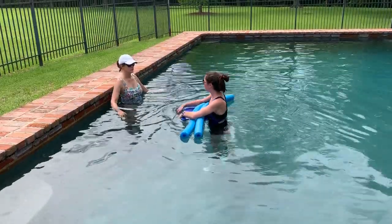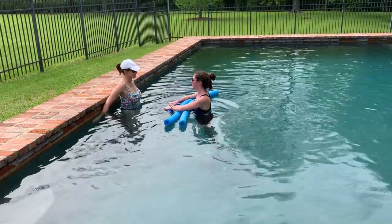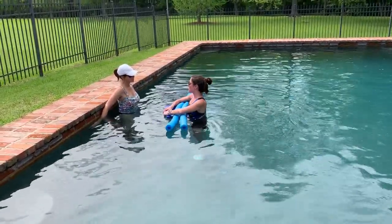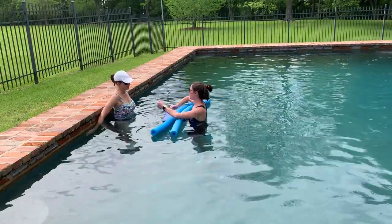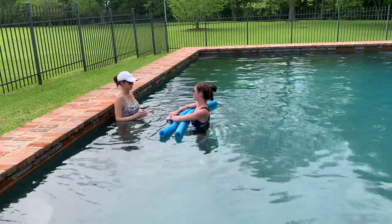We're going to start with your heels on the back of the wall. While we're walking, I won't be walking alongside you, but I want you to make sure that you keep your back straight the whole time and you're looking straight ahead. I want you to swing your arms naturally in opposition with your leg movements as we walk across the pool.